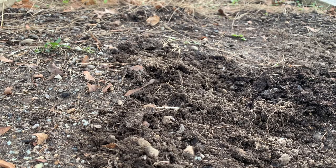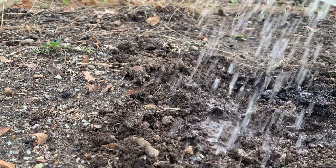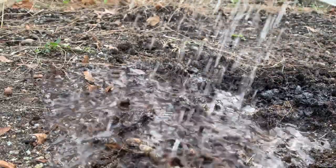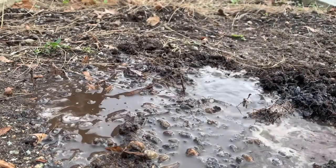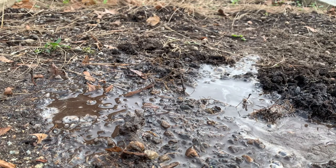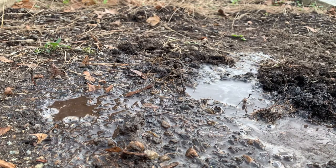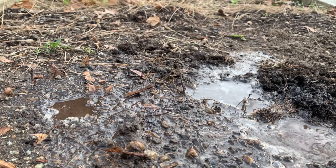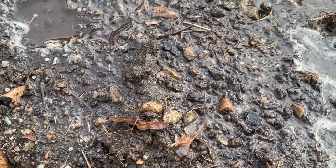First, I'll show you what happens on this patch of bare soil when it rains or when water is coming down. What's happening to our soil? What are you noticing about the water? What are you starting to see exposed in our soil here that we might not have seen before?